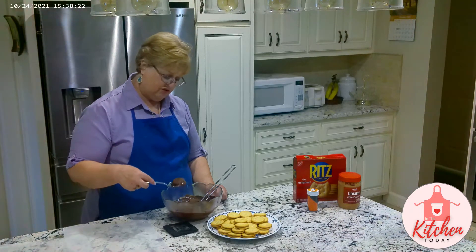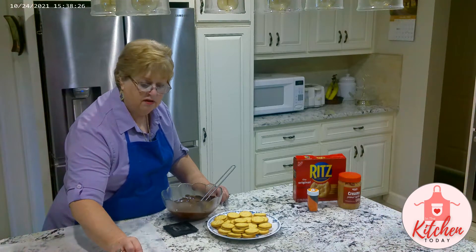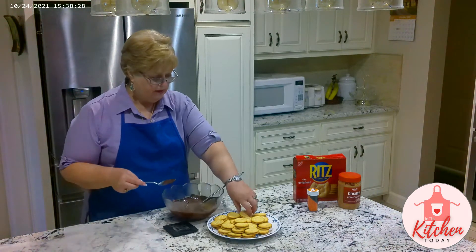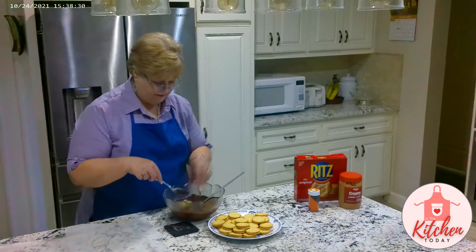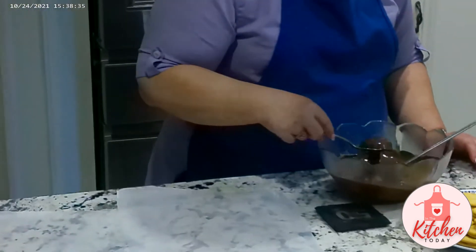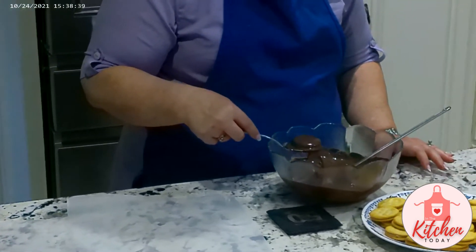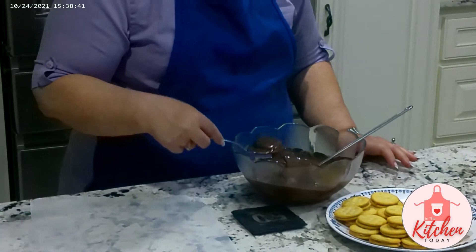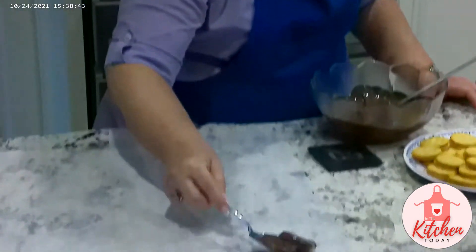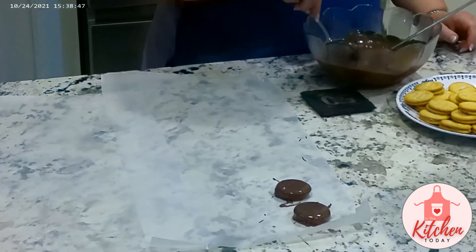Get the excess chocolate off, and then lay it on wax paper. Push it down into the chocolate, pull it out with a spoon, shake off the excess chocolate, and put it on the paper. This will make about 30 cookies.